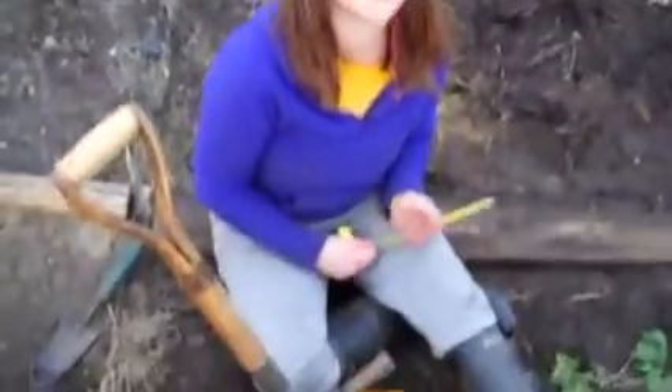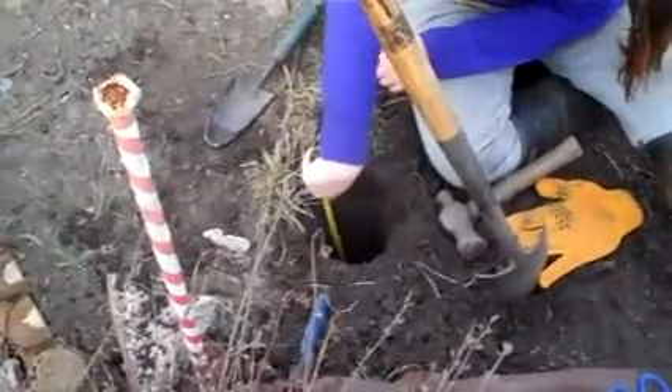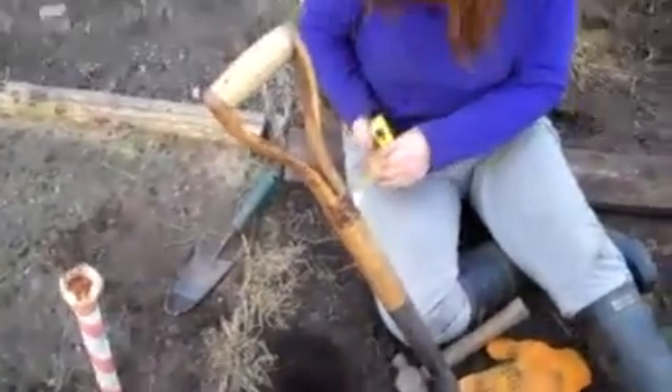Meanwhile, you're digging the hole for the first post. Yes, and it's about a foot deep - maybe not quite, maybe a bit more if we can. And then we'll bang it in as far as we can.